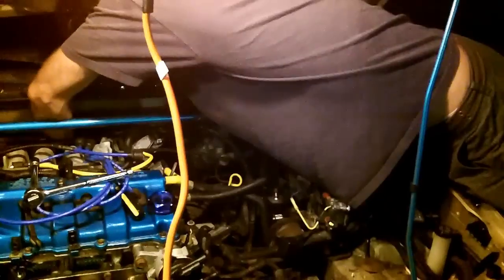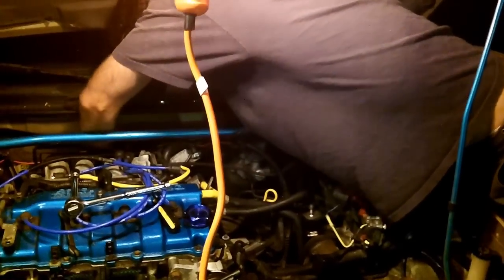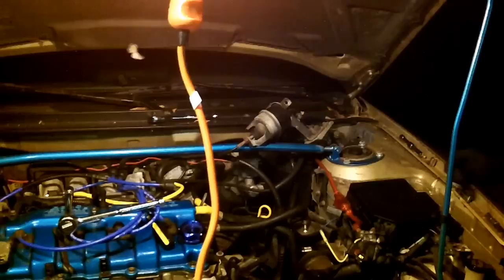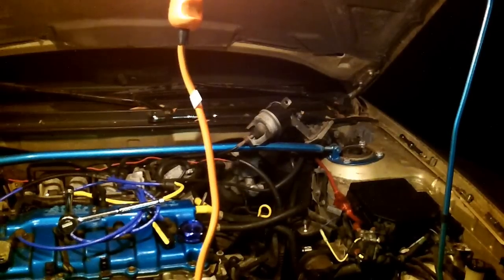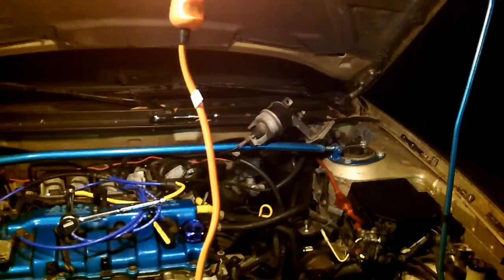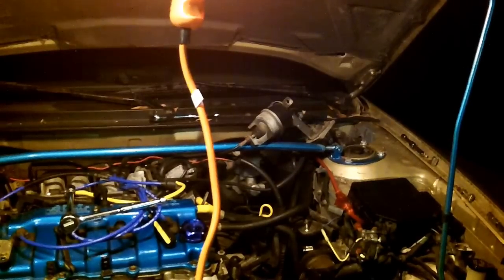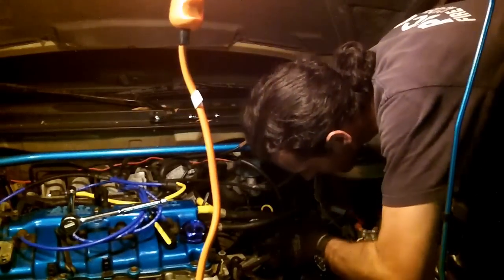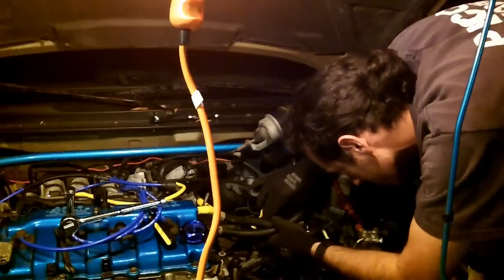It goes through the firewall — probably straight into the shift lever, similar to the way a stick shift cable goes under the car, but this one goes through the firewall and straight into the center console to the shift lever. The cable is actually hooked up to the shift lever the same way as the emergency brake — there's a little cable that goes all the way to the back.